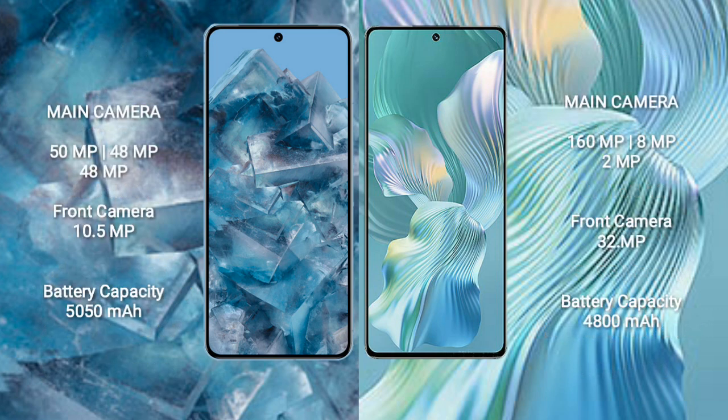The Google Pixel 8 Pro features a triple rear camera setup of 50 MP plus 48 MP plus 48 MP, and a front camera of 10.5 MP. The Honor 80 Pro Flat features a triple rear camera setup of 160 MP plus 8 MP plus 2 MP, and a front camera of 32 MP.